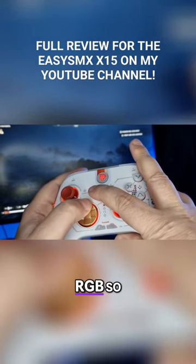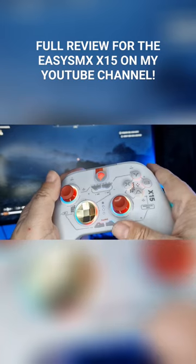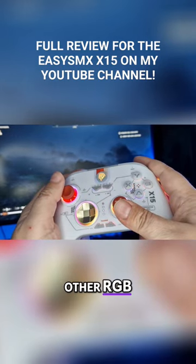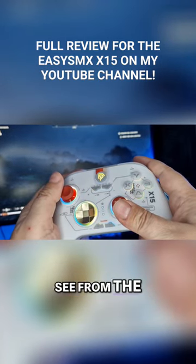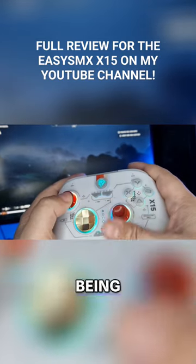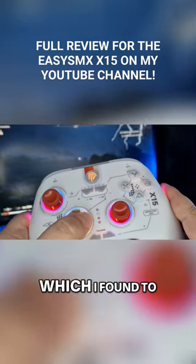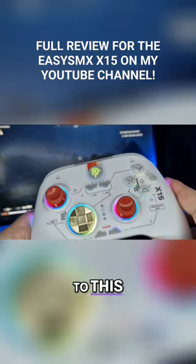I've never used a controller with RGB, so I can't do a direct comparison with another RGB controller. However, I do have other RGB peripherals on my desk, and as you can see from the footage, the X15's RGB is bright and colourful, as well as being customisable by holding the minus button and using the D-pad up and down and left and right, which I found to be a really nice addition to this controller.